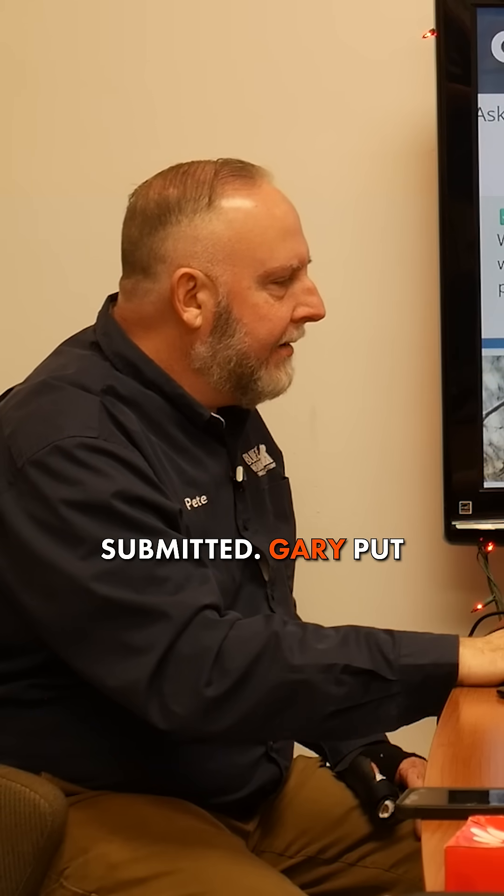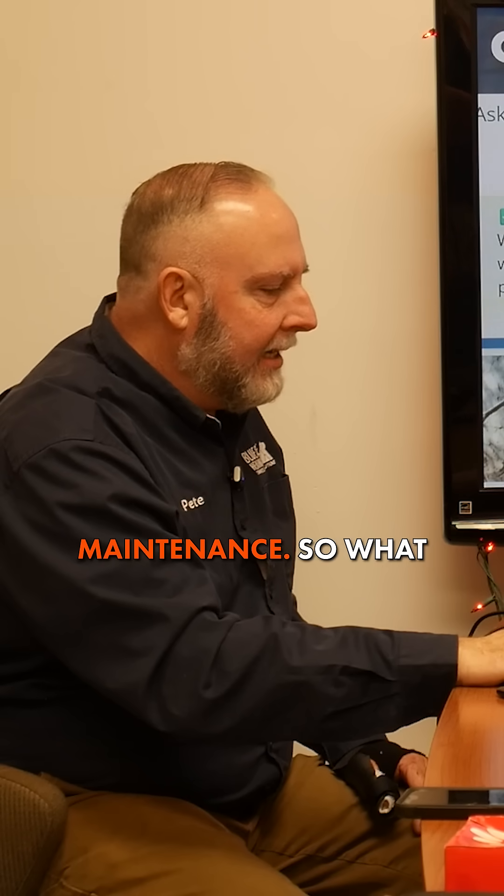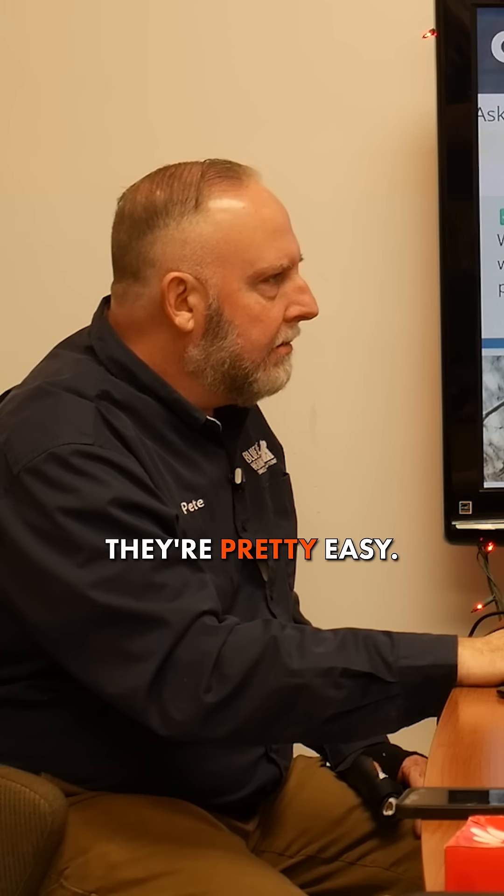We have a couple of questions that were submitted. Gary put a question in about what to do for mini split maintenance. So what kind of maintenance do we need to do on mini splits? Mini splits are pretty easy.